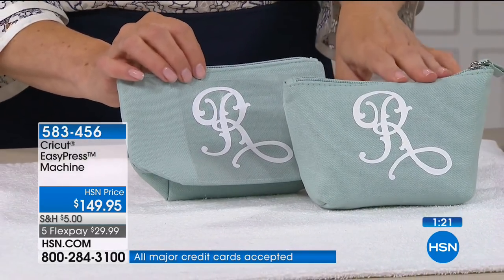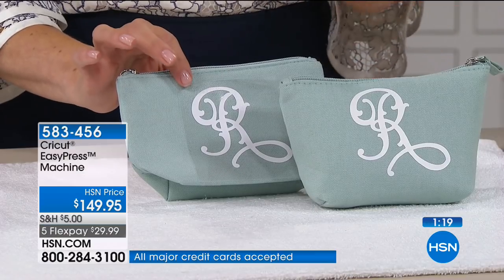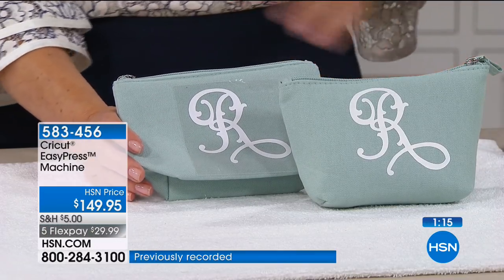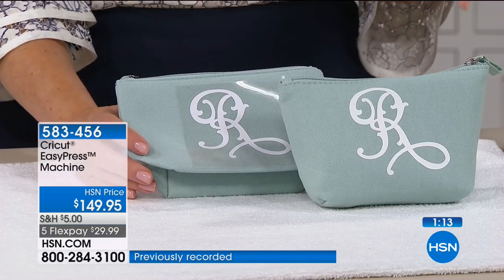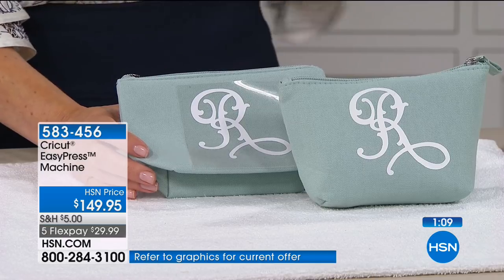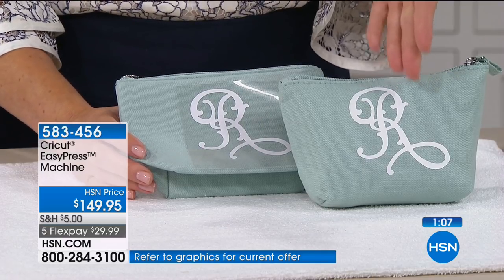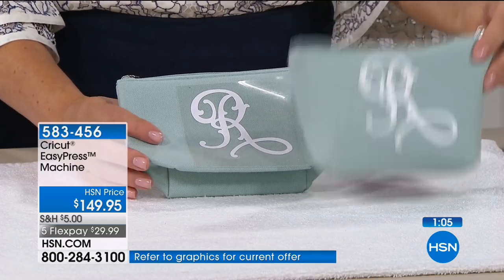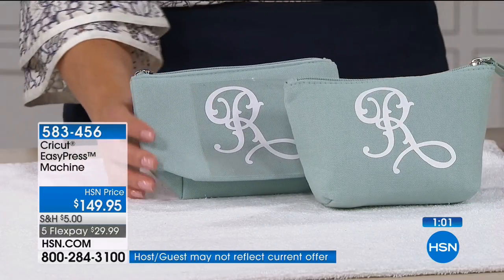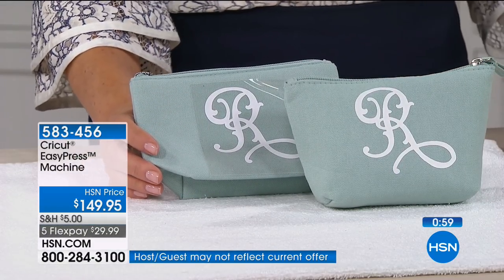How cool is that? Adorable, really wonderful, thoughtful, and great taste. With the Cricut Maker, you're getting a professional result every time. There are thousands and thousands of surfaces out there to use with the iron-on, with the EasyPress, and with the Maker.